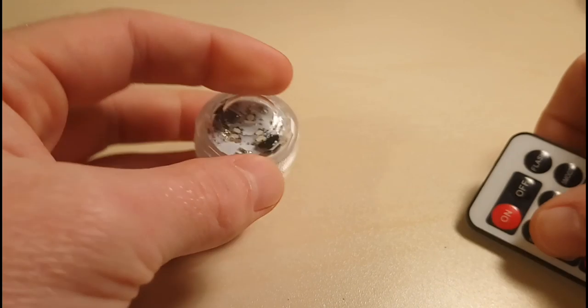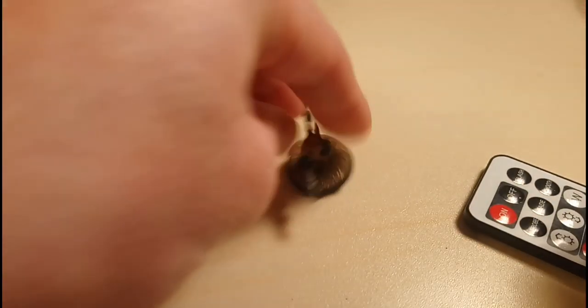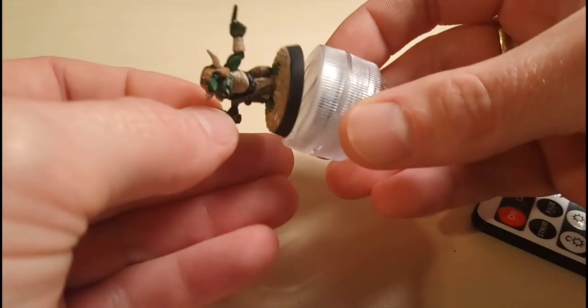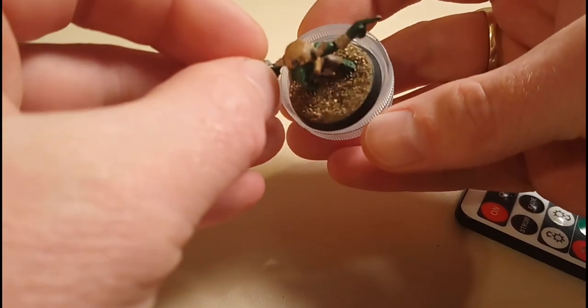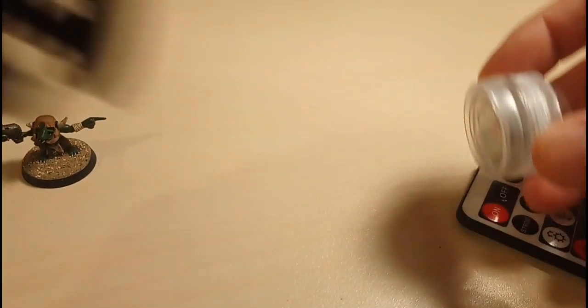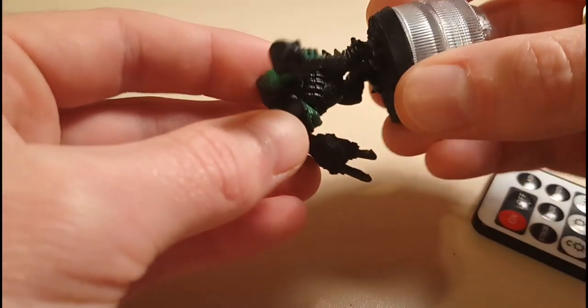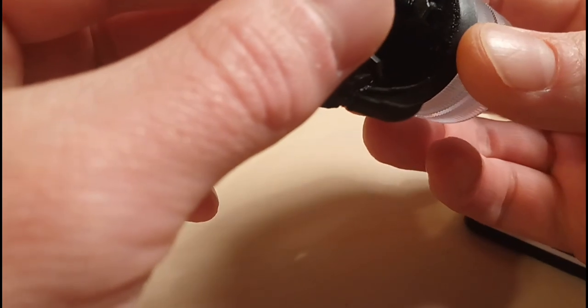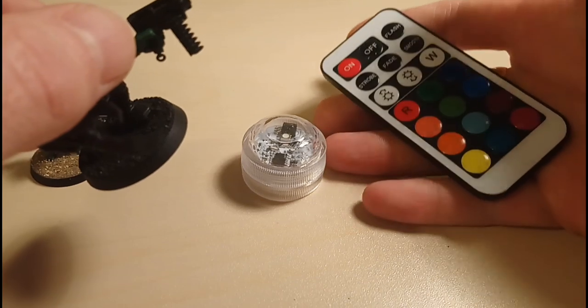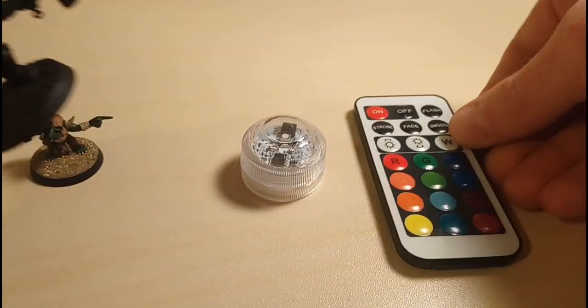Here's the LED light — let me give you an idea of the size. I've got my ever-helpful grot helper Bob with his 25mm base. You can see it's actually just a tiny bit smaller than one of those 30mm bases, so that gives you a good idea of the size. And you can see the size of this little mini remote you get with it.